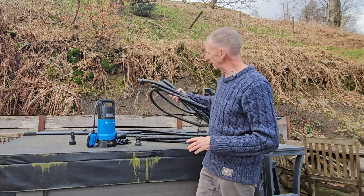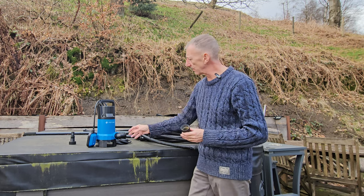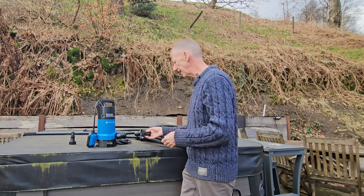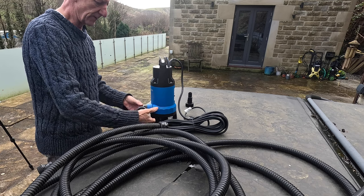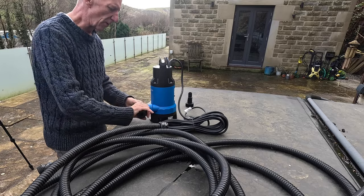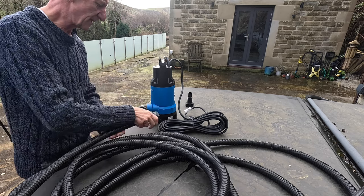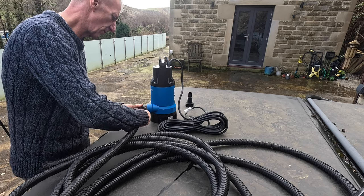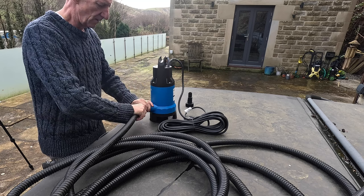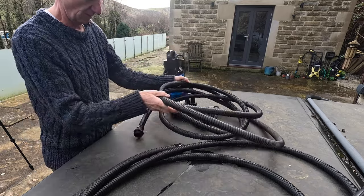I've bought two lengths of hose, around 25 feet each. I got an adapter because the hose won't screw directly to the pump outlet. The adapter came with the hose — all you do is screw it onto there. At the bottom there's a rubber O-ring washer which seals it, and then the pipe just screws on.